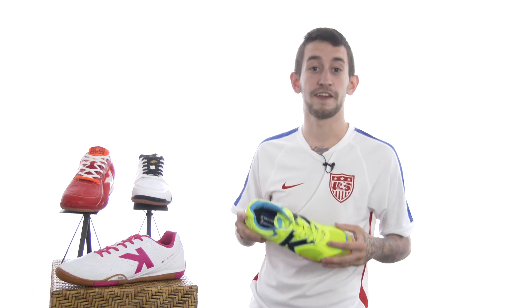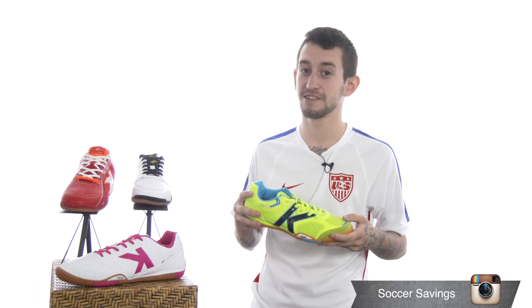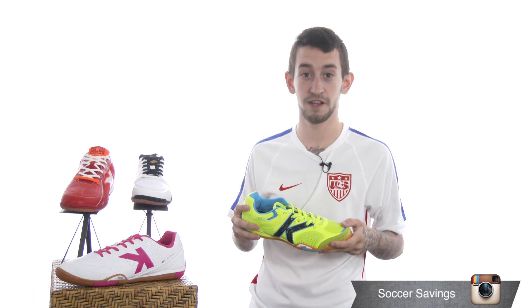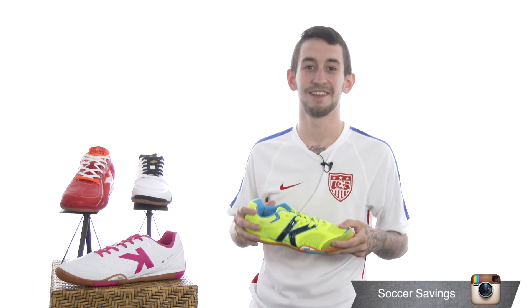This concludes the new review for the Kelme Futsal Soccer Shoes. Don't forget to check out our website SoccerSavings.com and check out the Instagram at SoccerSavings and give us a follow. Once again, I'm Nick Boney — thank you for watching.